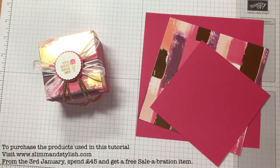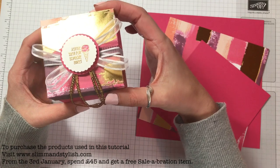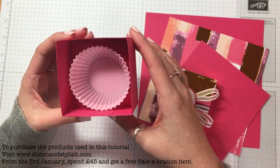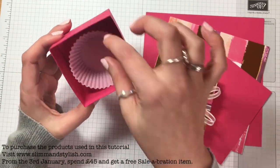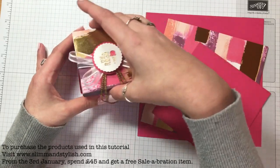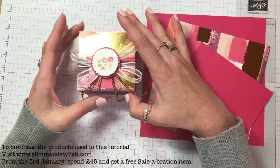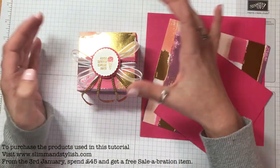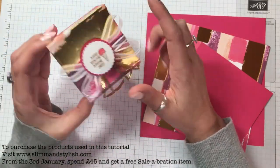Hi there everybody, it's Halsey from Slim and Stylish, thank you for joining me today. I'm a UK Stampin' Up independent demonstrator and today I've got a Valentine's themed box for you. It's this gorgeous little treat box and inside it is enough room for a cupcake. There's not a cupcake in it because I am a bad cook. It's using Melon Mambo and the Painted with Love designer series paper.